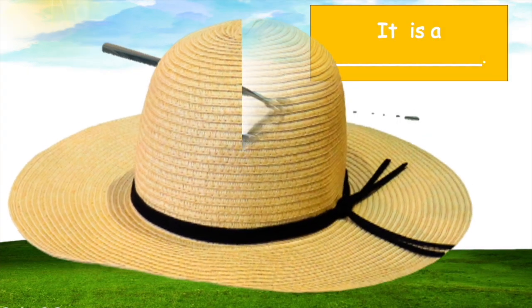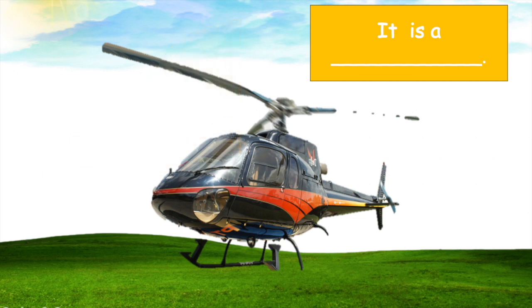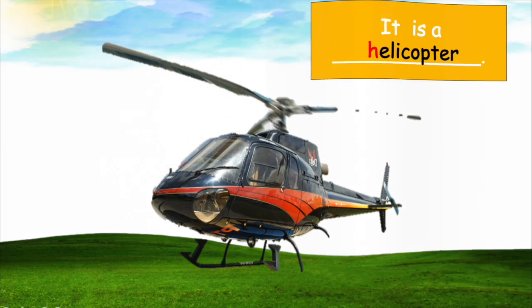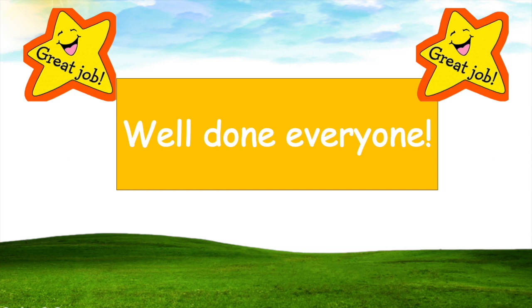And we have some more — what is it? It is a hair! Teacher, all right. What is it? Helicopter! You're right, it's a helicopter! Well done everyone, that's really great.